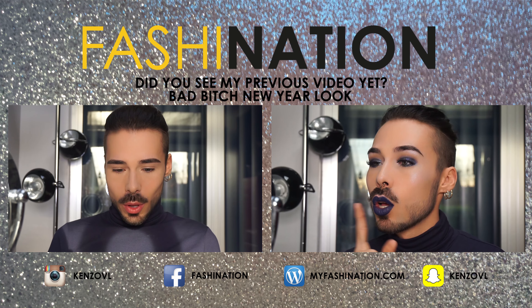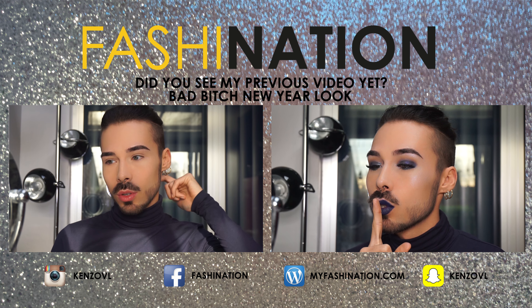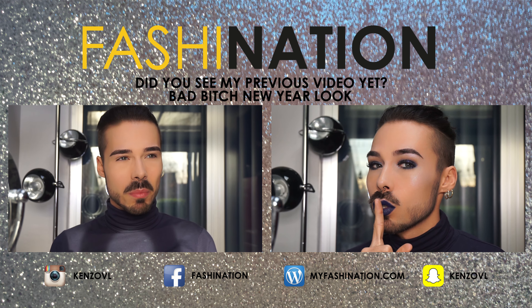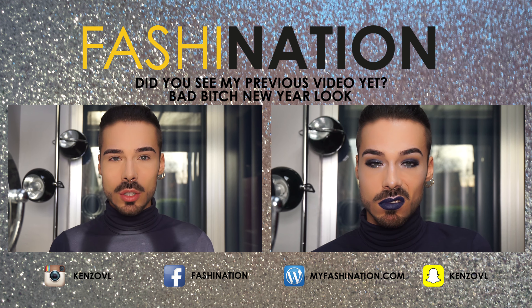I want to take this makeup off. I hope you liked it — if you did, please give it a thumbs up, subscribe to my channel, and share. There are a lot of videos coming, so I hope you liked this challenge. Bye everyone! Today I want to do another new year look — normally they're very sparkly with pink and bordeaux tones, but I want to do a blue eyeshadow look.